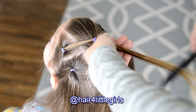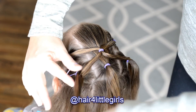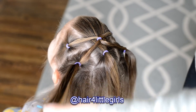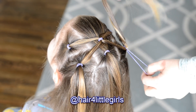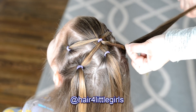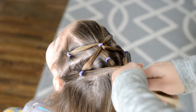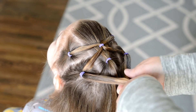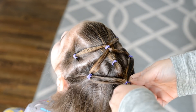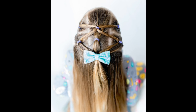Once that's in place, I take those front ponytails, smooth them down, use another elastic and attach them together. From there I divide them back out and attach them to the next ponytails down, then bring them back together and attach them over my ponytail. How cute is that style? I think it would look perfect on short hair.